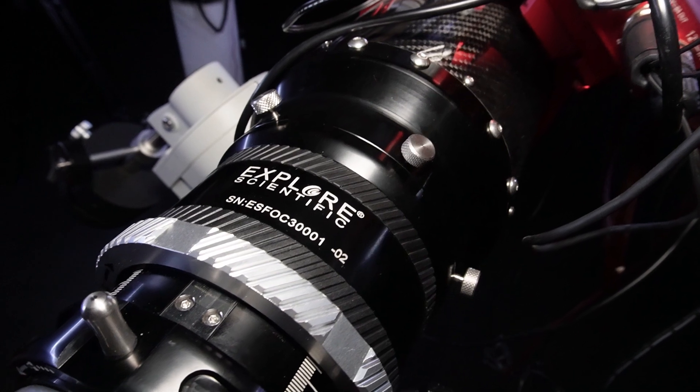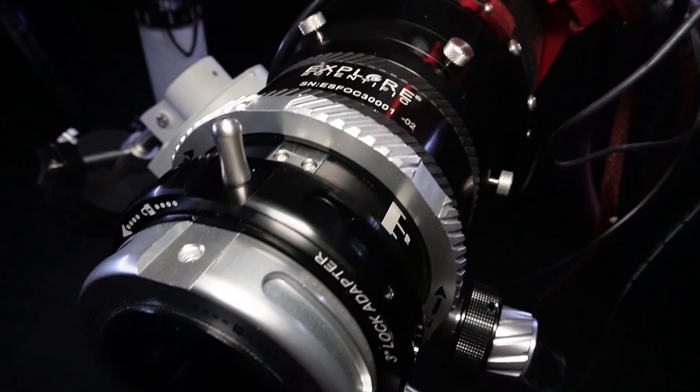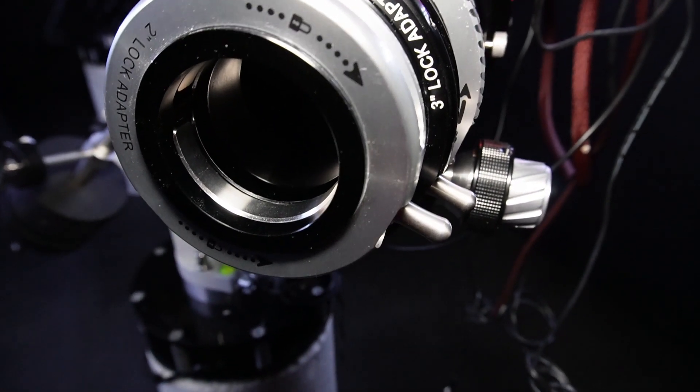Rotating this creates a braking tension on the focuser draw tube while maintaining a perfect centre. The rear of the draw tube has a capstan-style self-centering system too, with a three-inch or 76 millimetre diameter aperture.